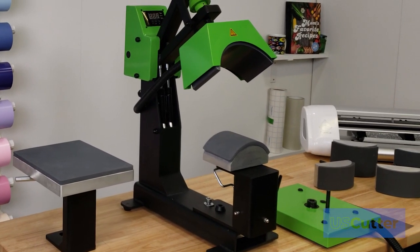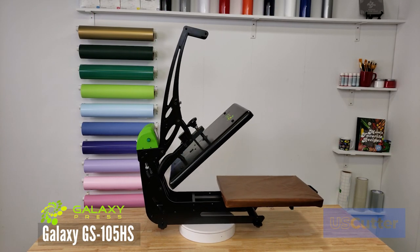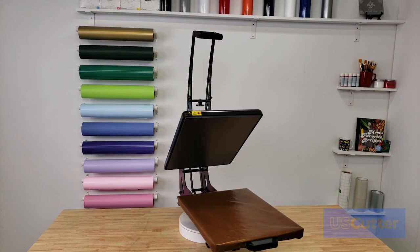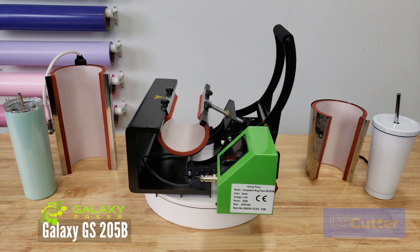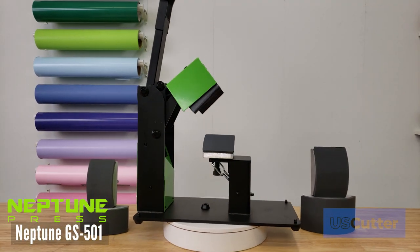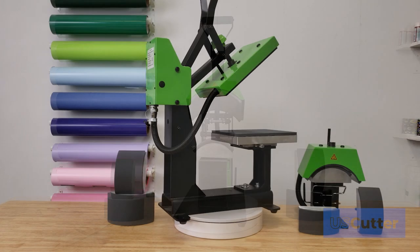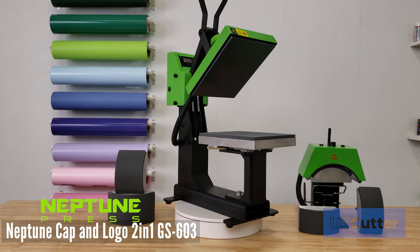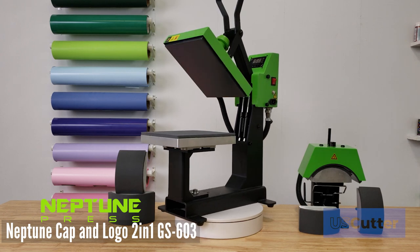We now have items from the Galaxy and Neptune family of machines that includes the Galaxy GS105HS 16 by 20 inch auto open clamshell heat press, the Galaxy GS205B mug press kit that includes everything shown right here, the Neptune GS501 five size hat press with height adjustable lower platen, and the Neptune cap and logo 2-in-1 GS603 with five different lower platens for the hat press and an 8 inch by 10 inch heat press for everything else.